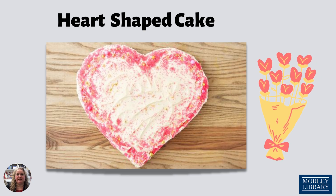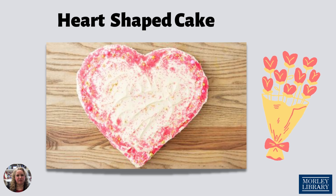Once your batter is ready, simply divide the batter between the prepared cake pans and bake until a toothpick inserted in the middle comes out clean. It'll take about 25 to 30 minutes. Let it cool for 15 minutes or more and then invert onto a cooling rack to cool completely.